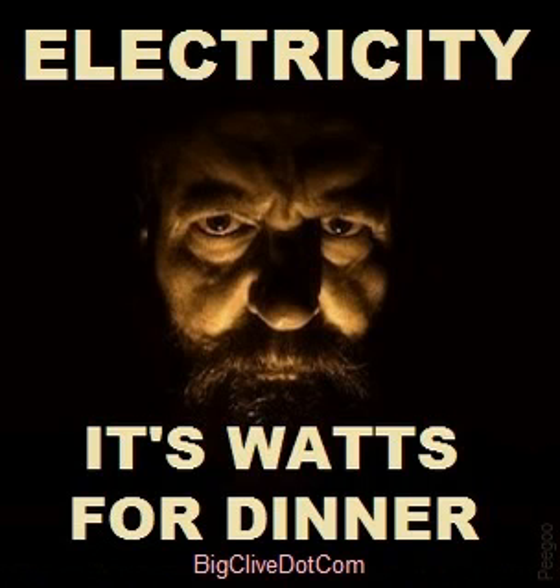270 watts of sausage-y marvellousness. Let's unplug it. So I've been playing about with it. Unfortunately I've also let the magic smoke out of it.